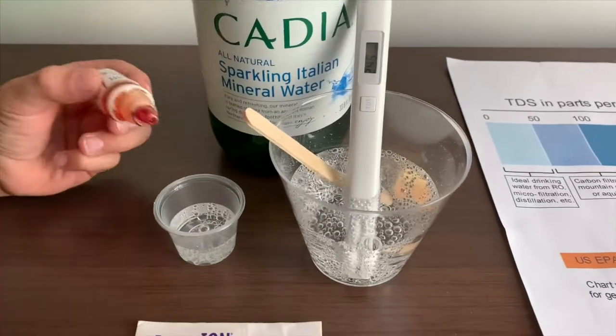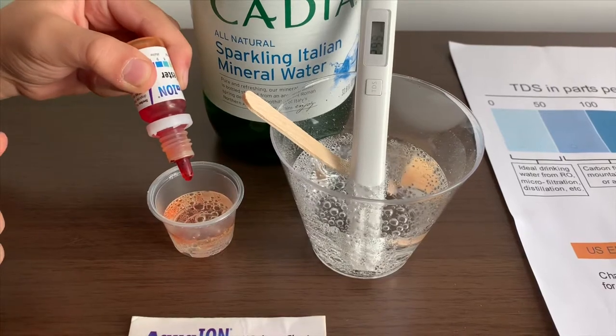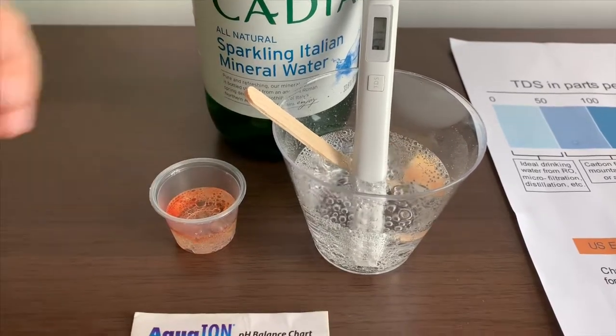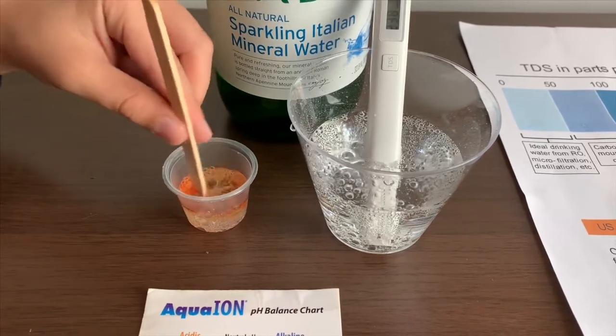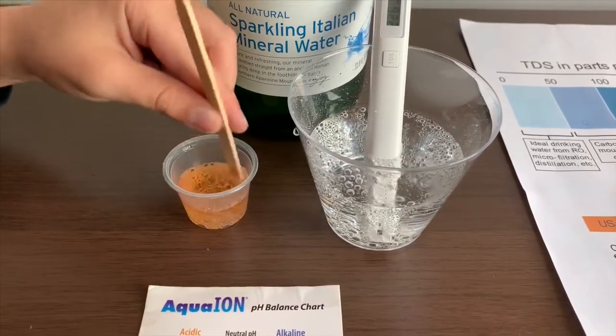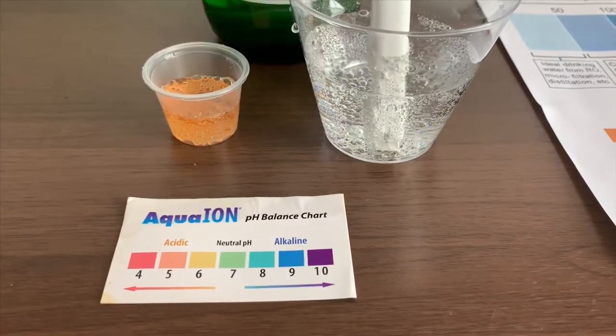Now let's test the pH level. Let me do two drops. This is 3.0 so we'll get a better result. I give this a 5.5. This is acidic.